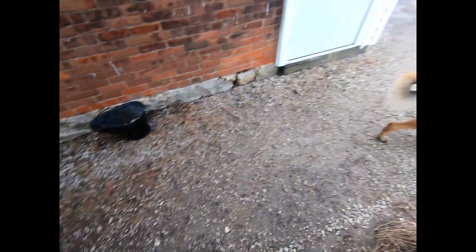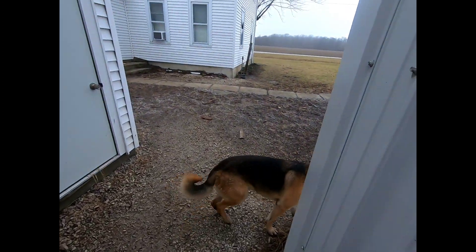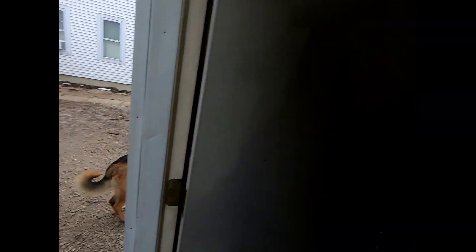We're gonna get the excavator out and cut some wood. Just had a round of grapple come through and it's gone already. You can see the little pellets everywhere — kind of half snowing, half raining.